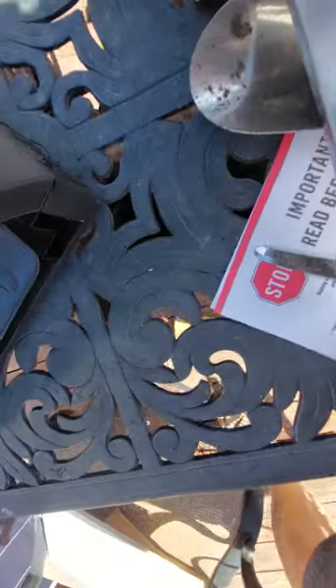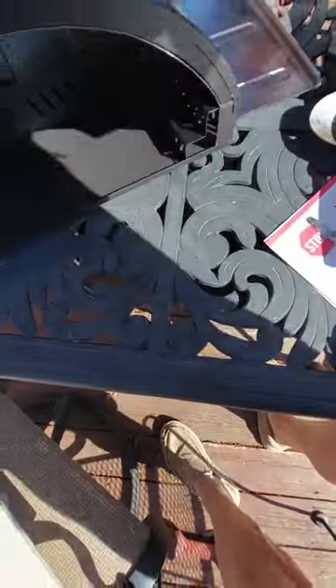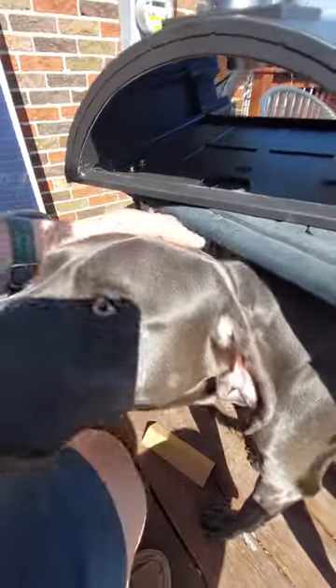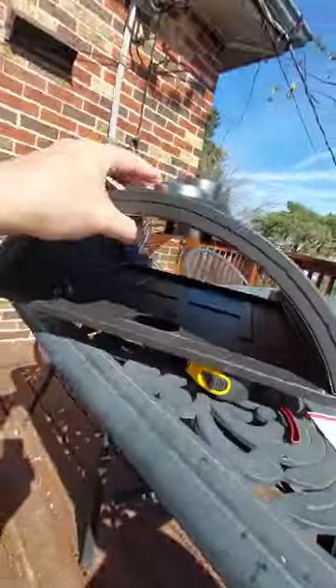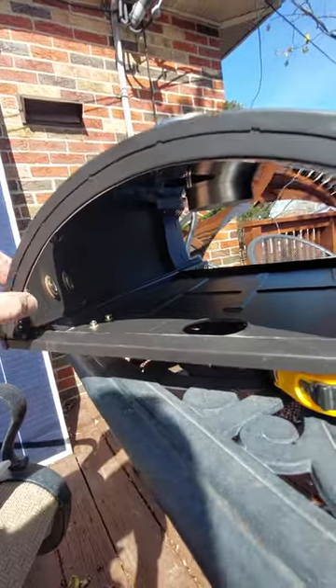If you want to clean it, you just dump your ash pan. Here's where the meat of this video gets into it — I'll talk about the deficiency of this. The problem with these ovens... oh, there's Rocco — my beautiful Weimaraner. Okay, so the problem with these ovens is that this is great that you have a double wall insulated up here.